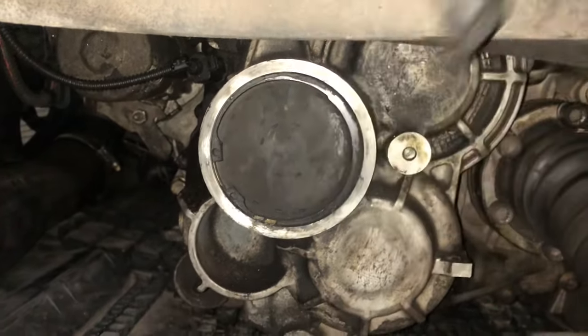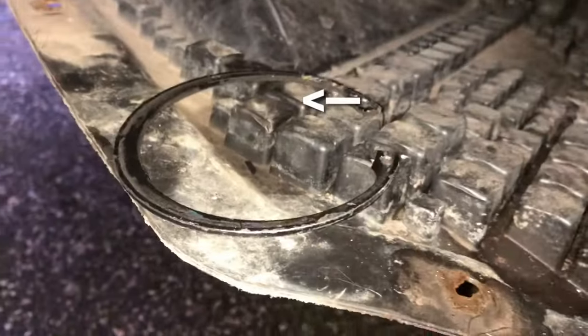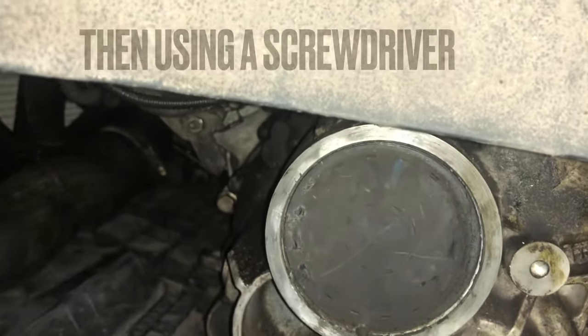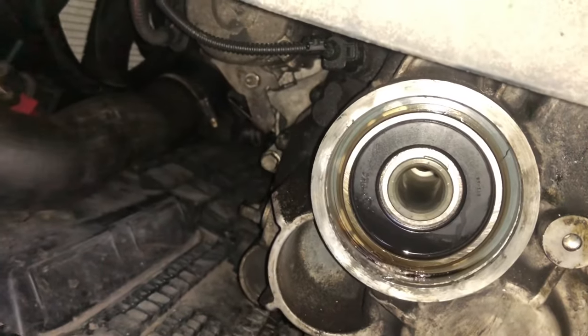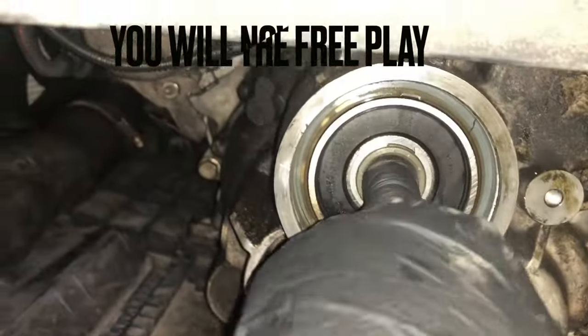We need to remove the circlip. Then, using a screwdriver, knock in the bottom to remove the centre cap. Now you will see the end of the shaft, where the play is in the bearing.